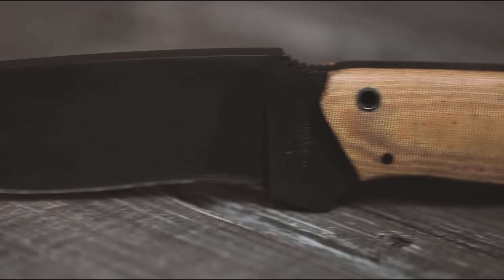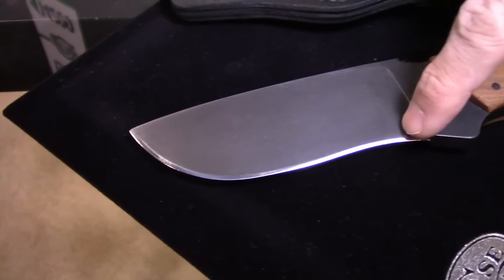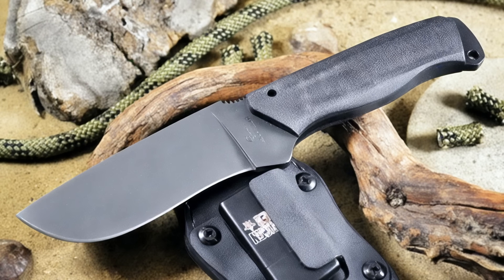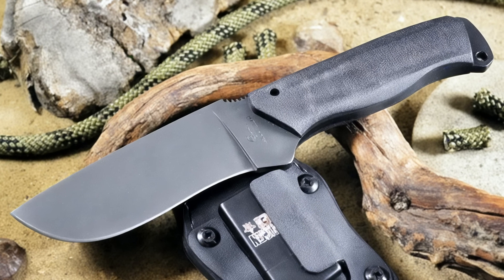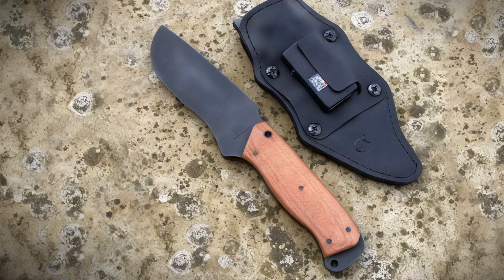The knife's spine is mostly straight, but as the name Recurve Utility implies, the edge curves sharply as it approaches the tip of the blade, creating a blocky appearance with a gentle sweeping cutting edge. The tough black oxide finish helps protect the blade from signs of abuse.